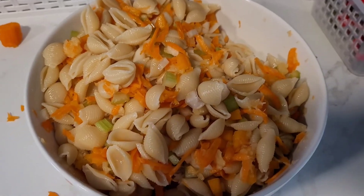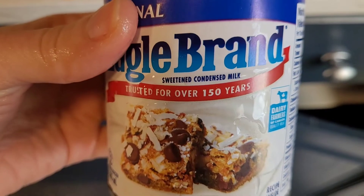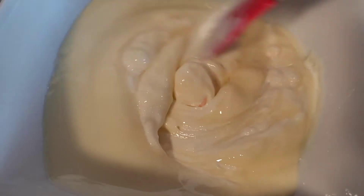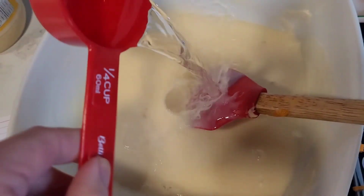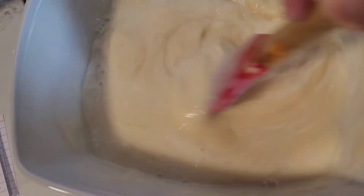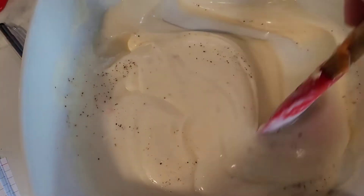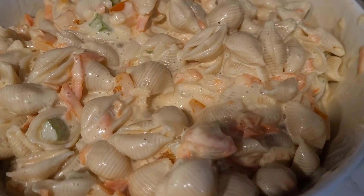Now we're going to make the sauce: one and a half cups of mayonnaise and one can of sweetened condensed milk — mix those together. Add in some salt and pepper to taste and one tablespoon of mustard, mix it together, then add it to the salad and mix.